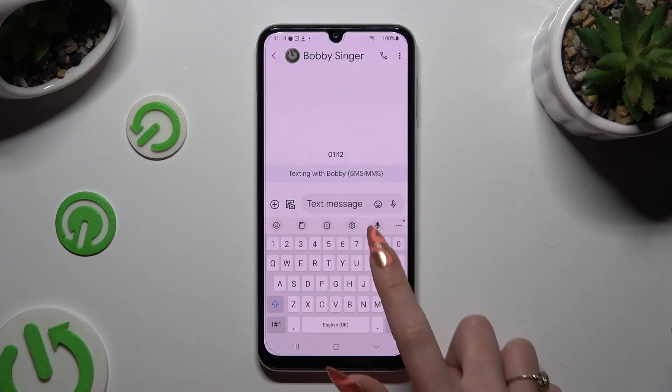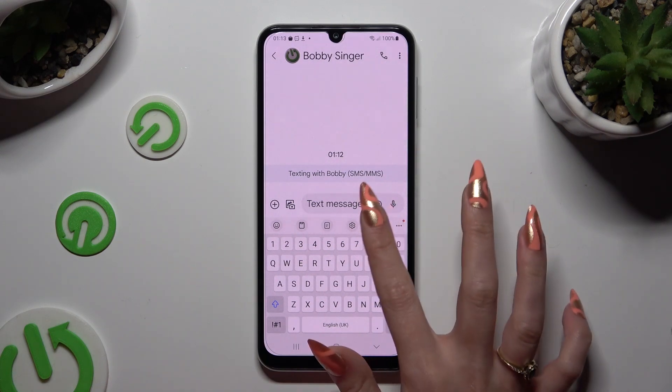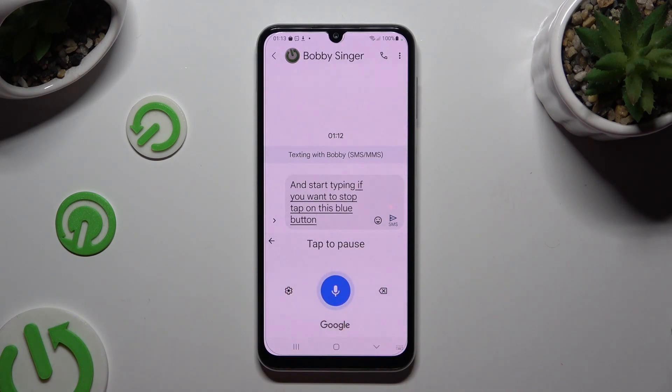Finally, click on the microphone icon at the top of your keyboard and start typing. If you wish to stop, tap on this blue button with a white microphone.